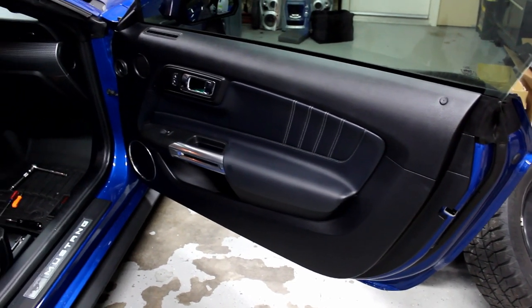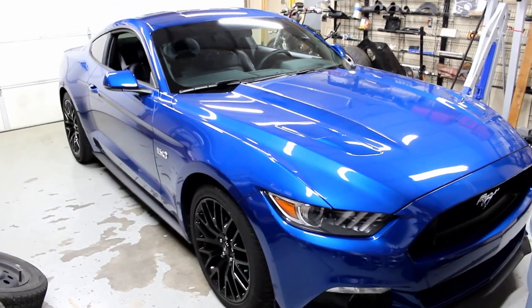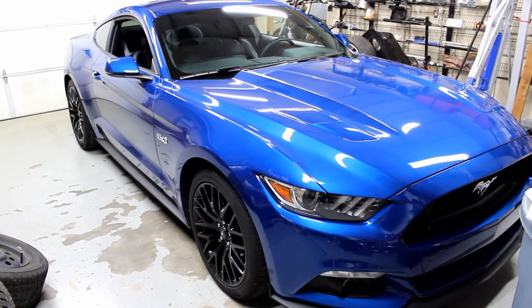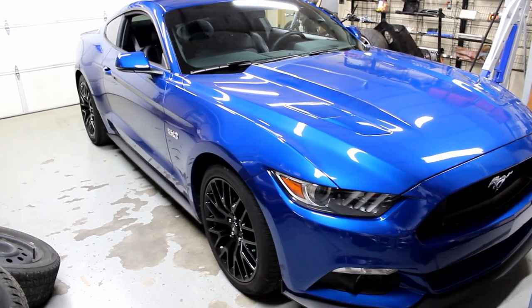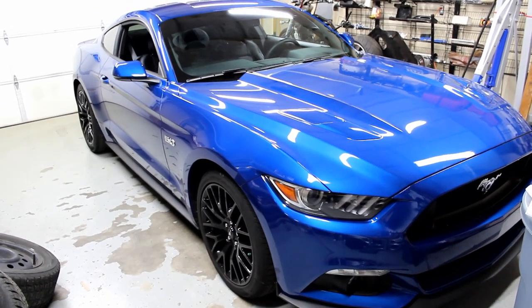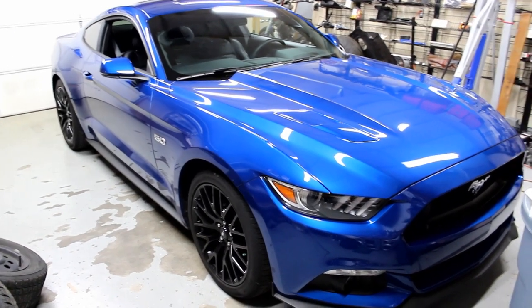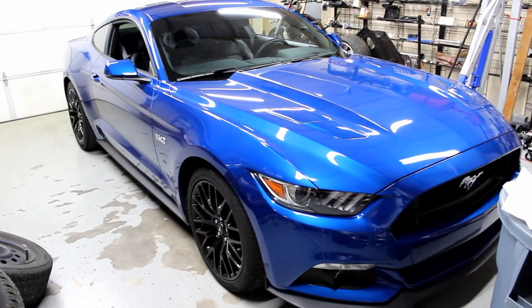Put in the comments below what speakers you used. Difficulty was maybe moderate — if you've ever worked on a car you should be alright. Tools you might need: a soldering iron and some other things if you want to do it right. It sounds great. I'm going to be doing the back speakers in the future, probably in a week or two, and I also have tweeters for the front A-pillars. Thanks for watching — till next time.